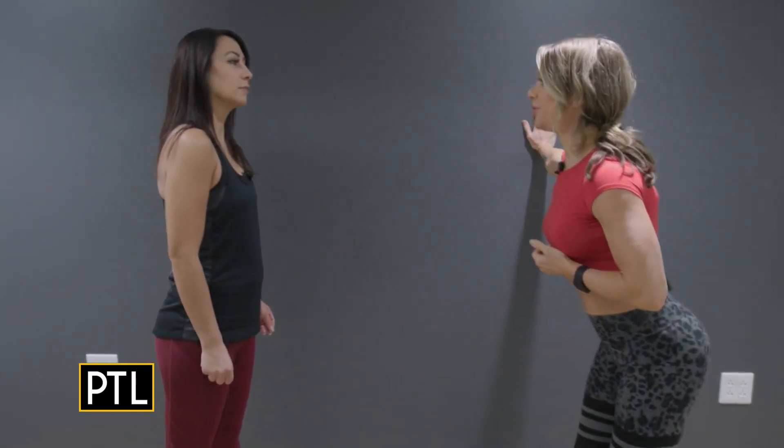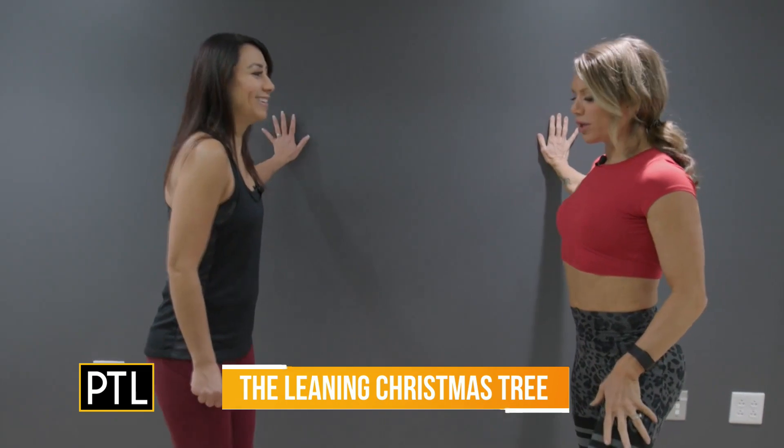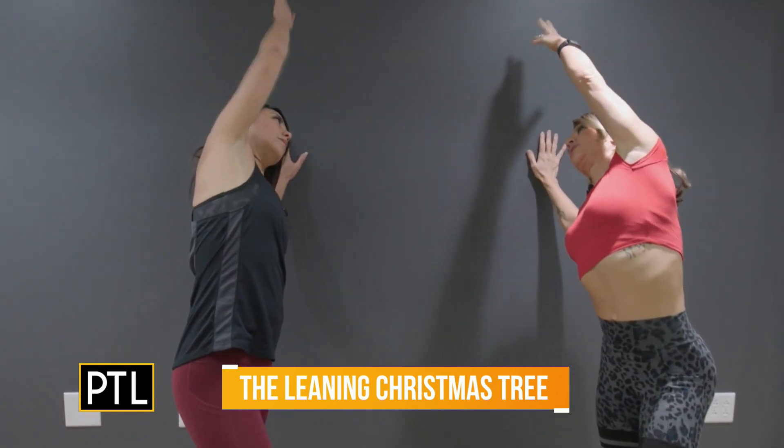Now we're gonna move into some balancing and stretching where you'll use the wall to help you. I'm gonna give a little nod to our Christmas tree today — tree pose from yoga. We're gonna take our outside arm out and up towards the wall, stretching out those intercostal spaces.